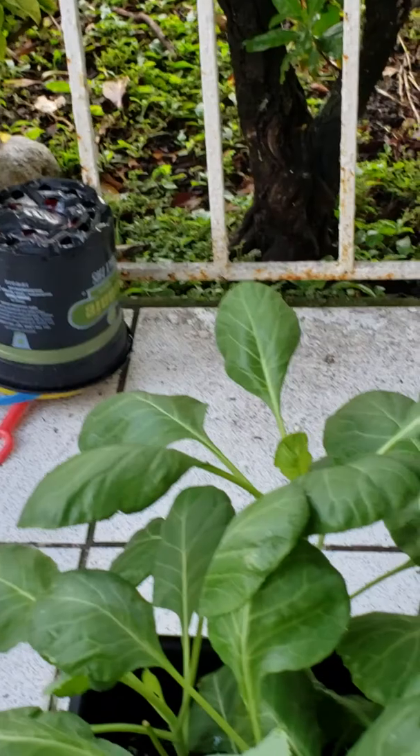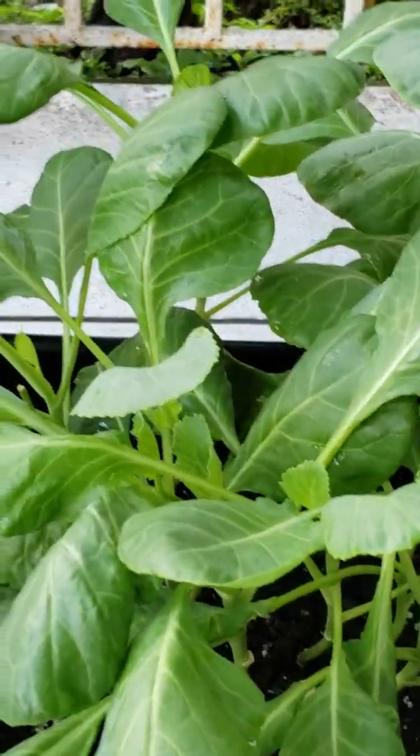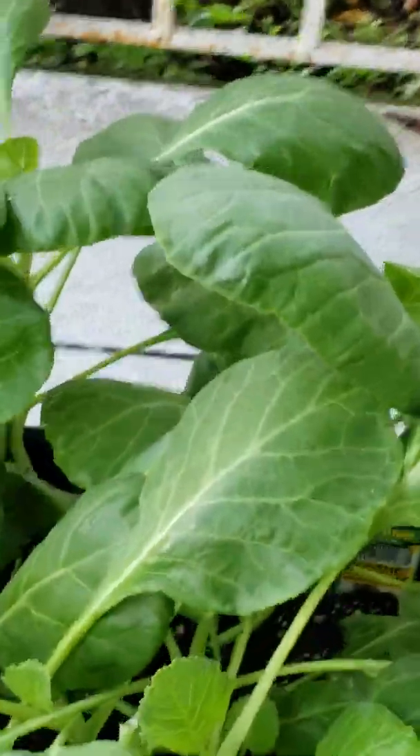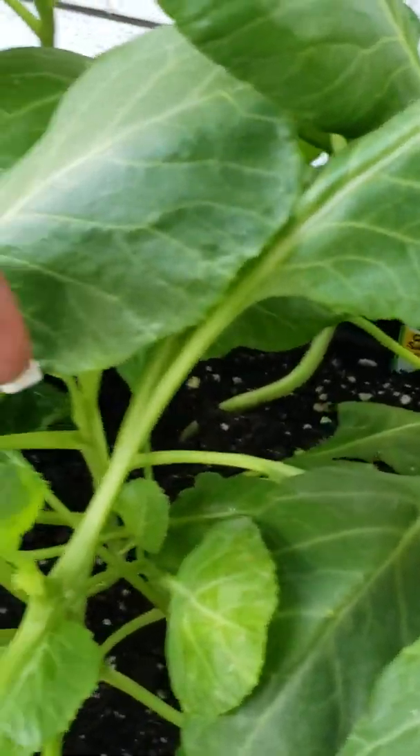And our collard greens — these are our four-weekers. I see some new leaves here. Wonderful.